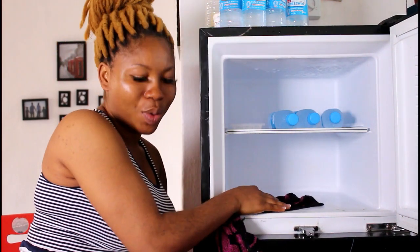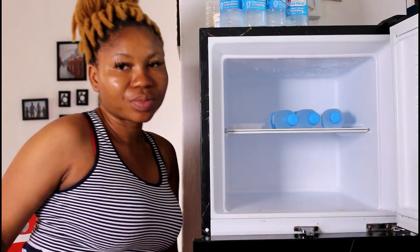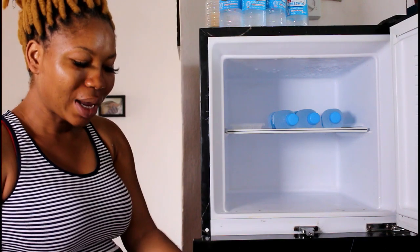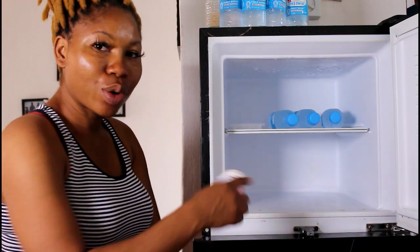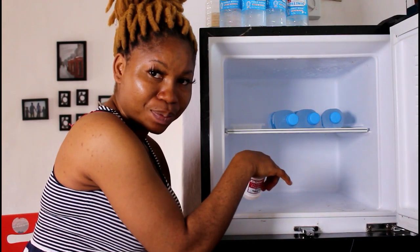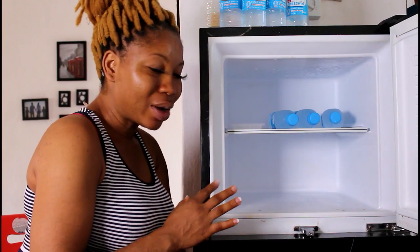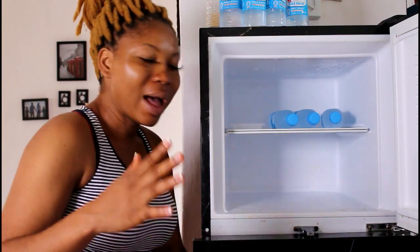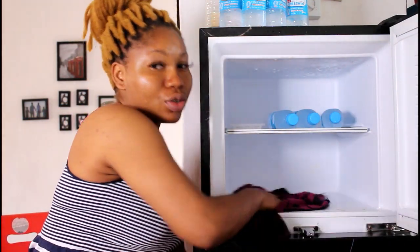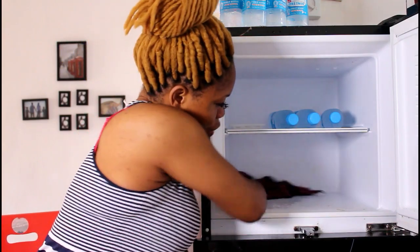After cleaning everywhere, I closed the freezer, but when I opened it again I discovered it was still smelling. So I sprinkled some baking soda all over the inside, left it for about 30 minutes to an hour, and then used the same cloth to clean again, making sure I got everywhere.